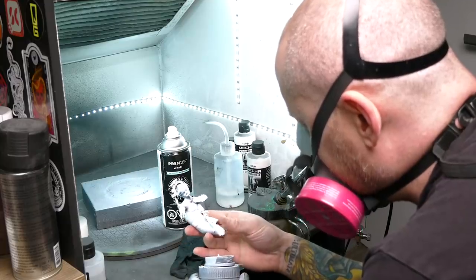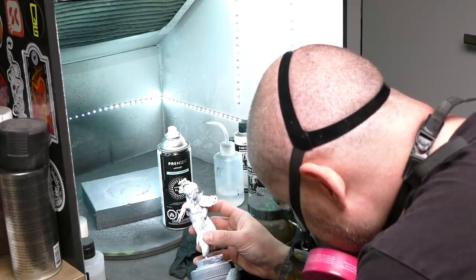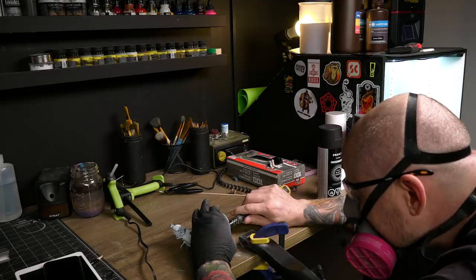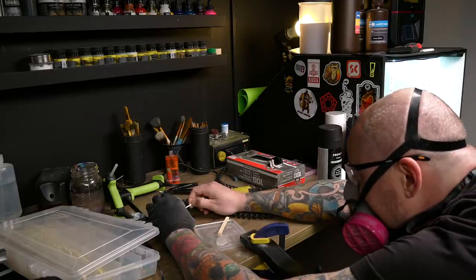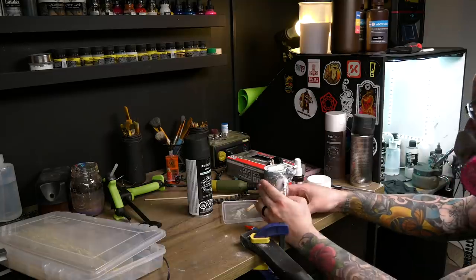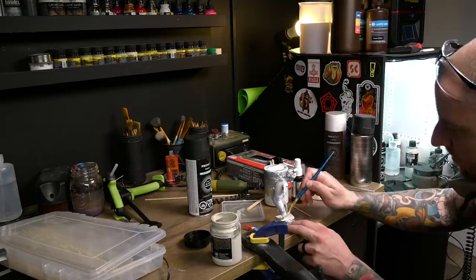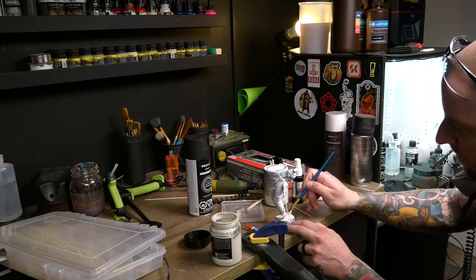Even when the tiny, destined-to-fail little printed peg on the print ended up breaking while priming, I wasn't upset. I didn't get frustrated. I loved this piece and I saw it as an opportunity to make an improvement on it and give it that little bit of extra invisible attention that it deserved. I wanted to make sure this creation could stand proud on my shelf for many years to come.